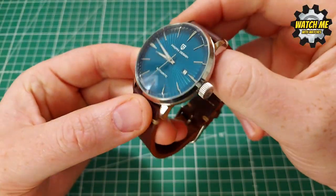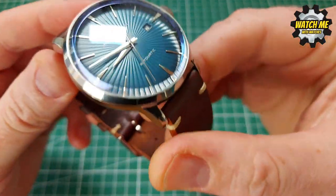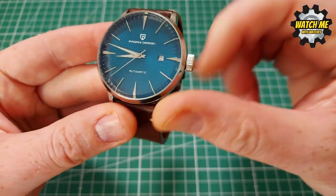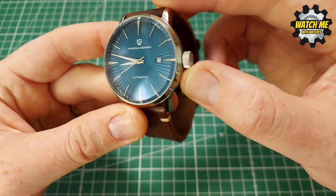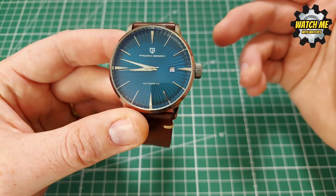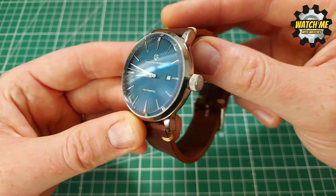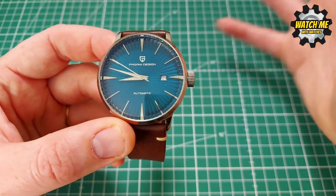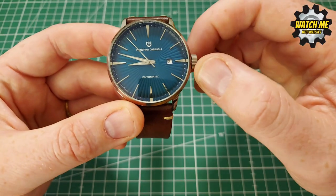This is hardlex crystal apparently, but it's got a nice blue AR coating. If you go for the blue dial colorway it actually complements nicely, so bear that in mind — the blue AR coating shows up even more on different colorways and might look a bit odd, but it works well with the blue dial.